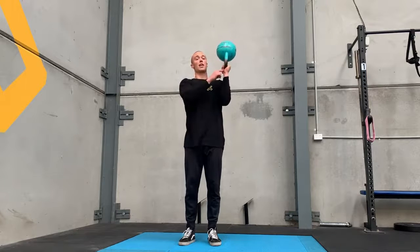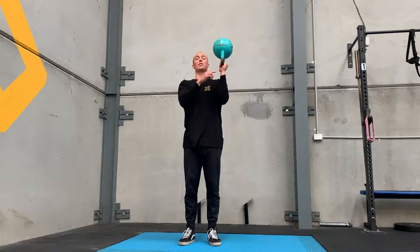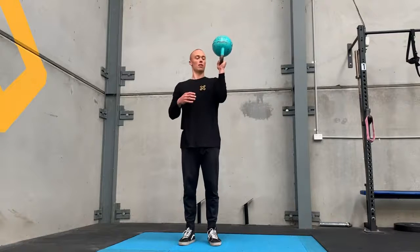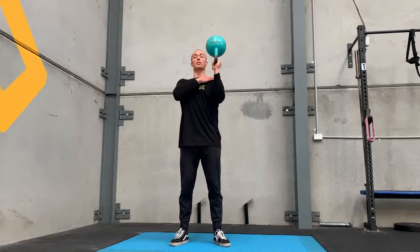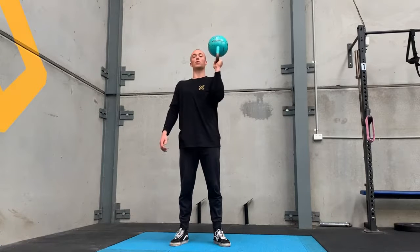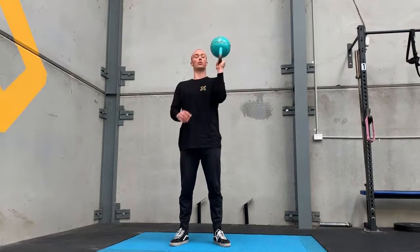Rather than crushing the kettlebell as you hold, you're going to stabilize using your scapula and your rotator cuff. Keep your shoulder depressed, keep your shoulder blades scooped and wrapped under. You're using your serratus, using the whole cup to hold the shoulder.